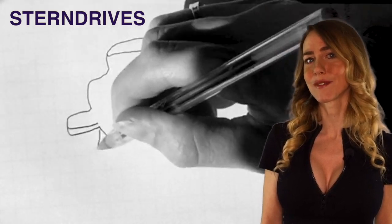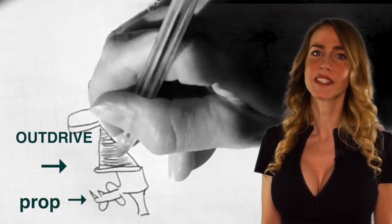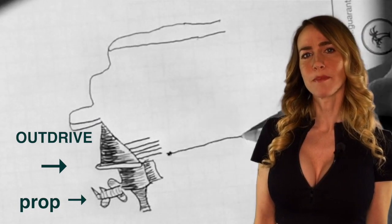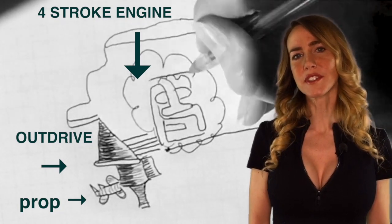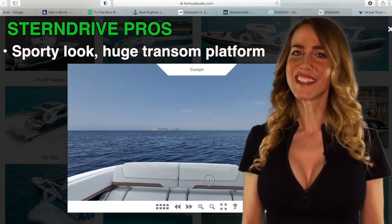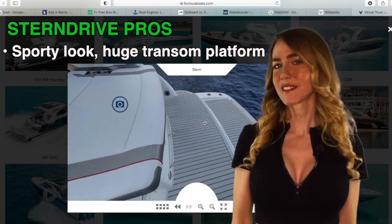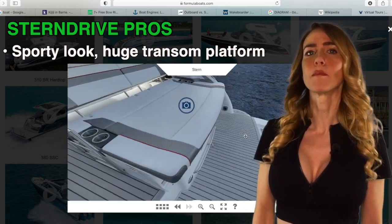Lastly, let's talk about stern drives, also referred to as inboard outboards because they share similarities with both. Similar to an inboard, a four-stroke engine is mounted on the inside of the boat. Some benefits of the stern drive include the sporty look achieved from the handsome transom since the engine is hidden underneath the boat inside the hull. This also allows for more room in the interior and a large transom platform.